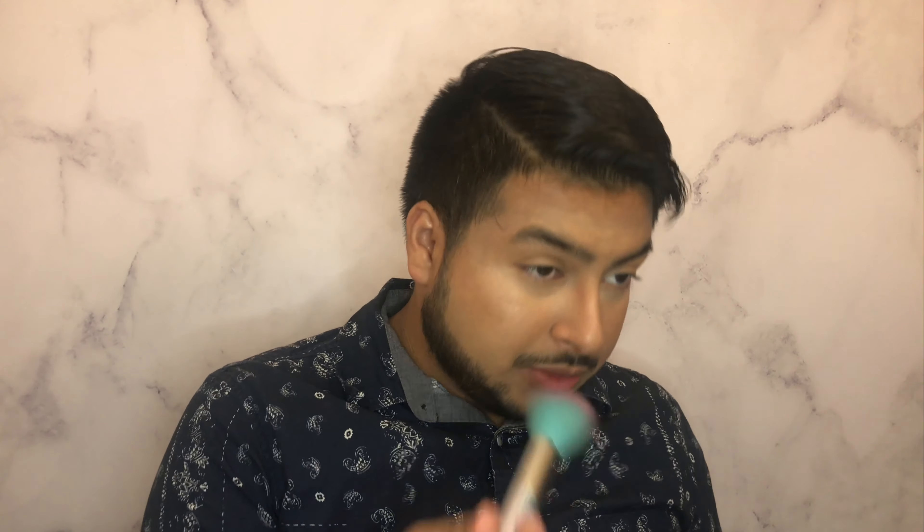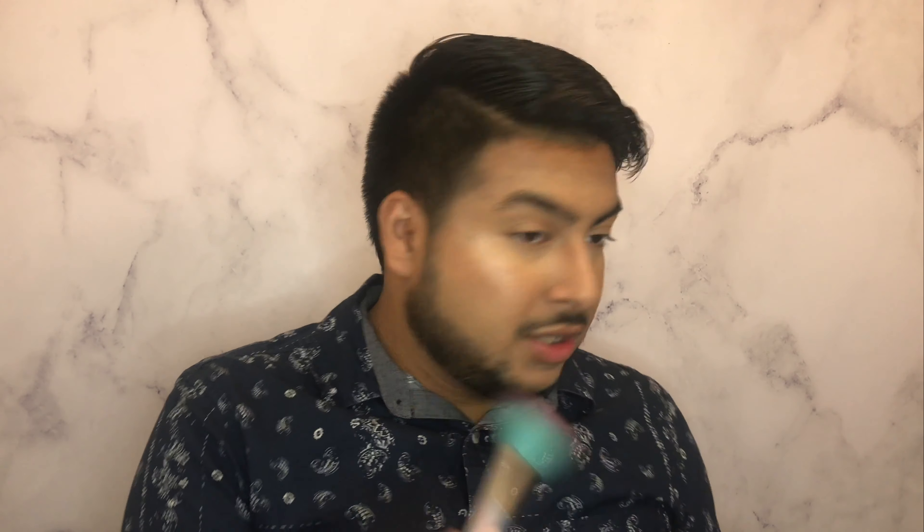I'm not going to go too overboard with the highlighter because I also have a powder highlighter that I want to use as well. So I'm just kind of hitting the normal places where I would highlight with cream first and then go in with my powder highlight. Now I'm going to set the rest of my face and I'm going to need way more powder than this.